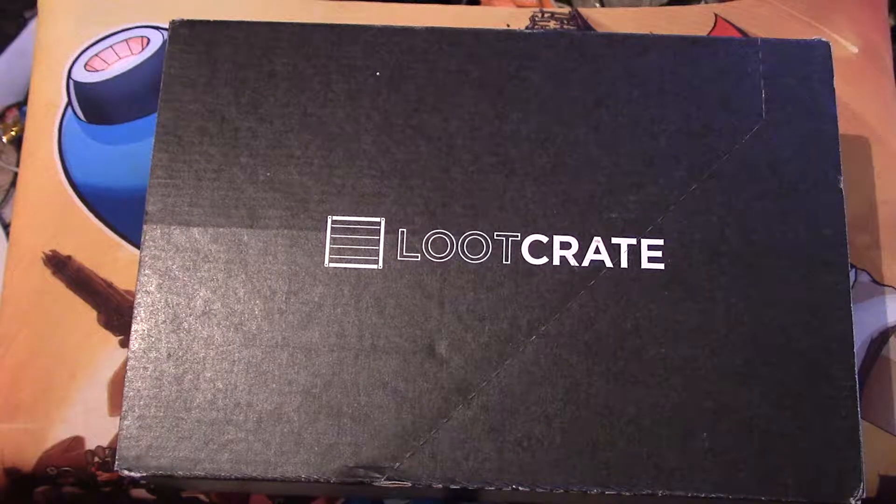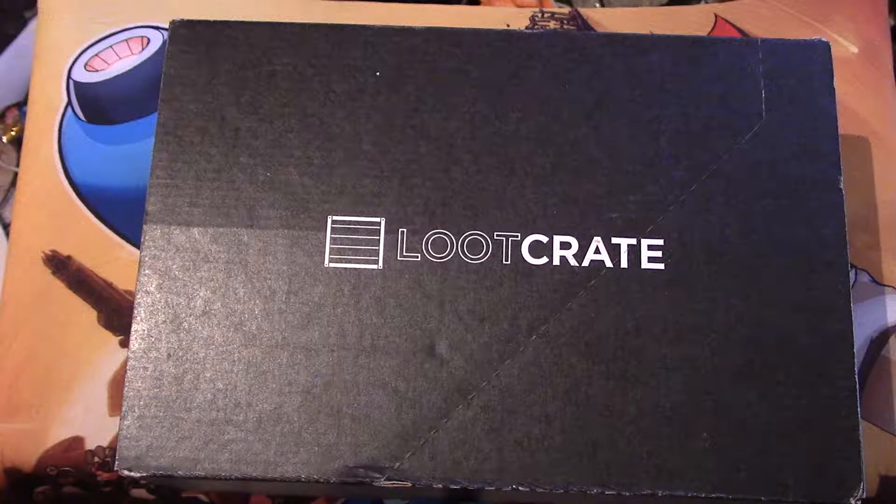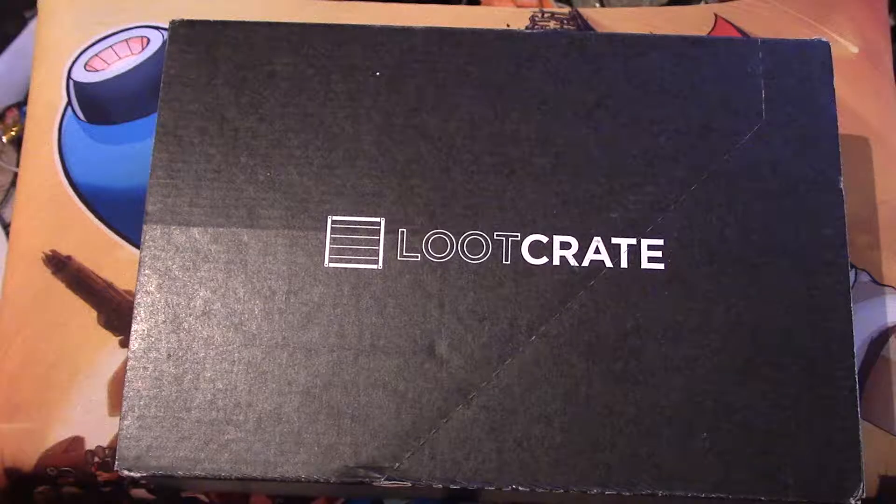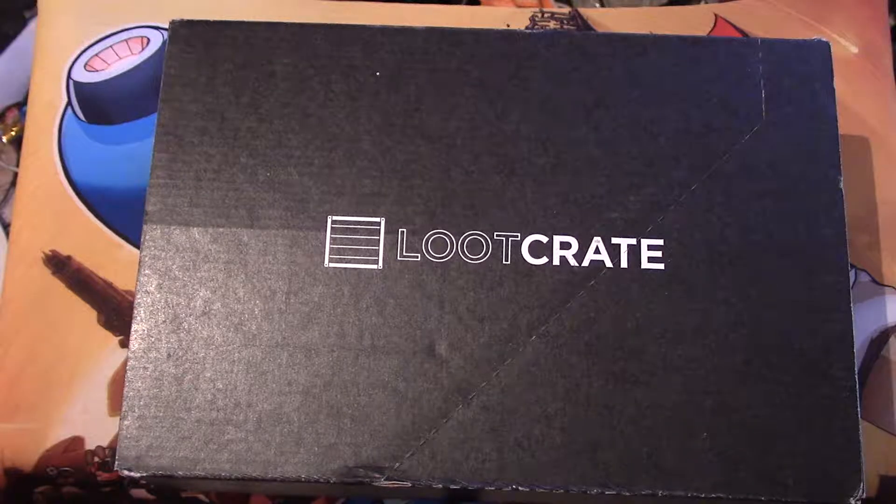For TheGamingBooter.com, this is Mike V. Happy New Year! Welcome back to unboxing time with Loot Crate. This is the first Loot Crate of 2017. Loot Crate is a monthly box that has several geeky and nerdy goodies inside of it. Each month has a theme, and this month's theme is Origins, which is mostly focusing on comic book characters.